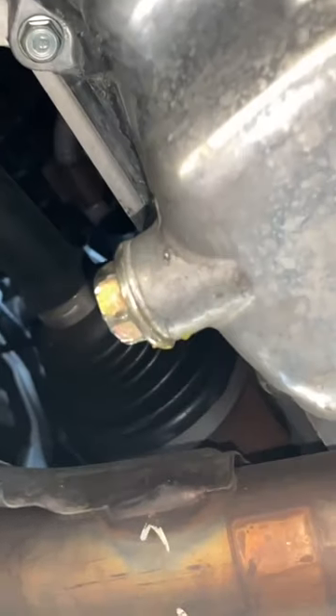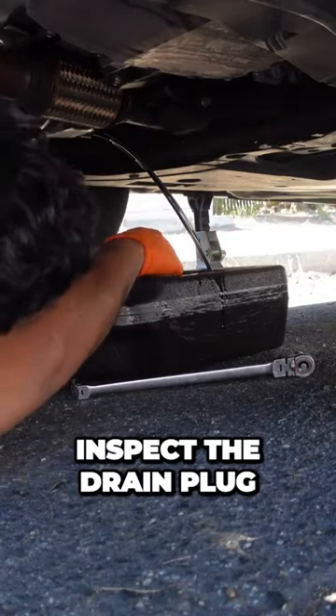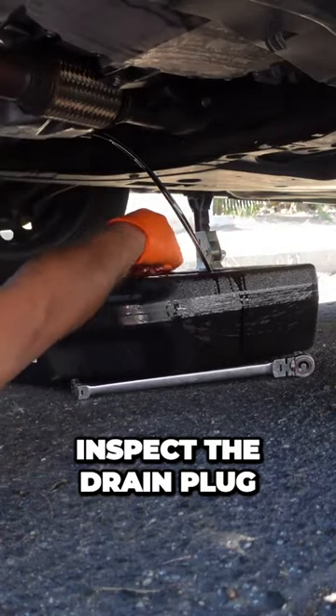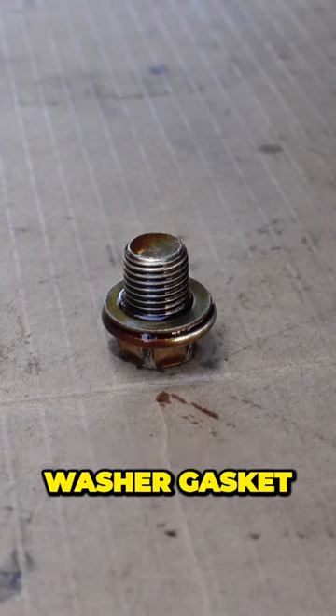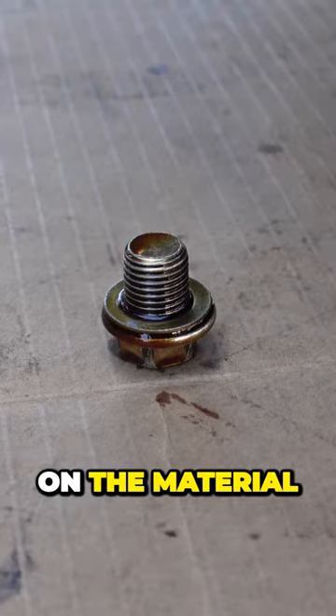Locate the oil drain plug and use a 17mm socket to loosen it. Inspect the drain plug washer gasket and replace it if necessary — some are reusable, it just depends on the material.